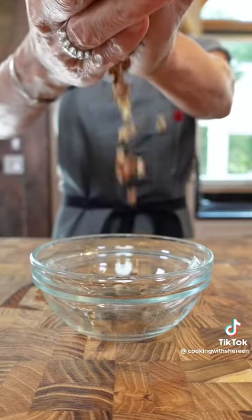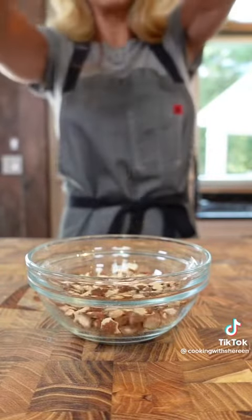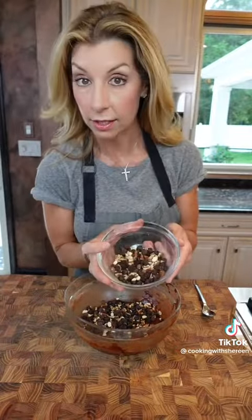Three tablespoons chopped pecans, three tablespoons chopped almonds, two tablespoons raisins. Extra dark chocolate chips, about a half a cup — add about three quarters, save the rest to top it. Fold it in.